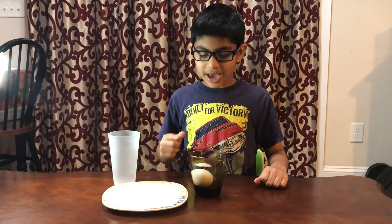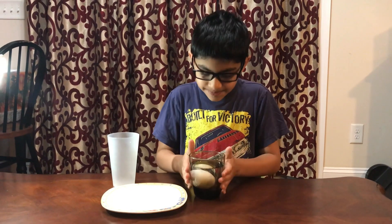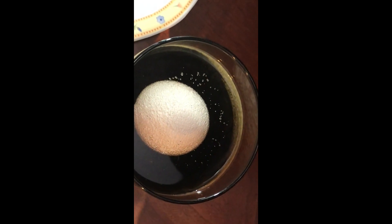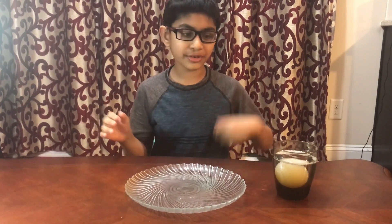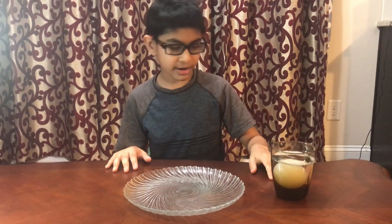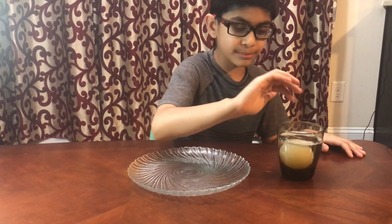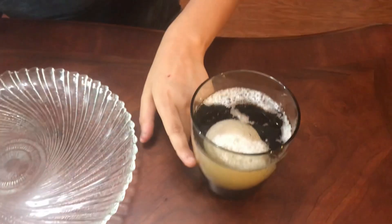Now you will need to wait for two to three days so it can get ready. So now it's been two to three days for the egg to be in the vinegar. If you look from the top there will be lots of bubbles, and if you look down the egg will be translucent.